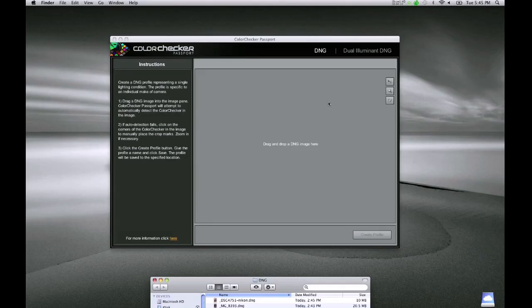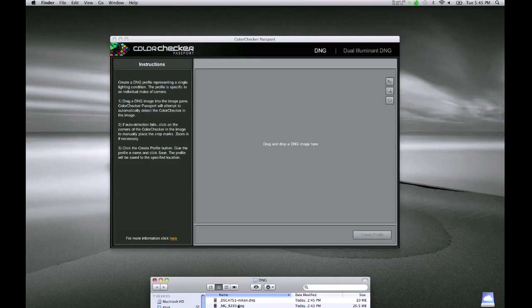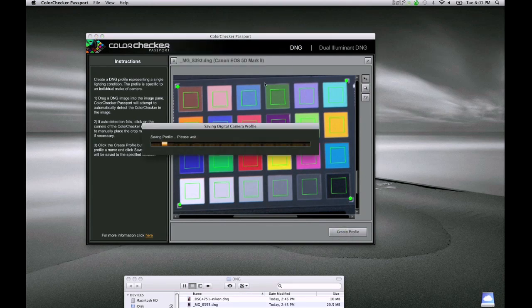The ColorChecker Passport desktop application wants a DNG file of our classic target image. Simply save the file from Adobe Camera Raw as a DNG. We'll take our file and drag it into the application. The software automatically finds the target and fills the screen with it. The green squares in each patch show where the samples will be measured from. I'll click on Create Profile, give it a name, and click Save. The software will then generate a custom profile for us to use.